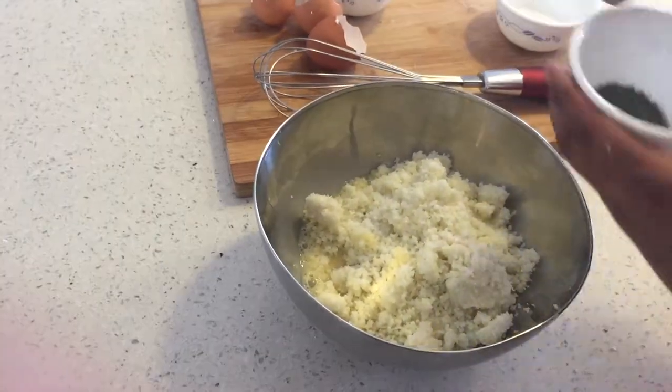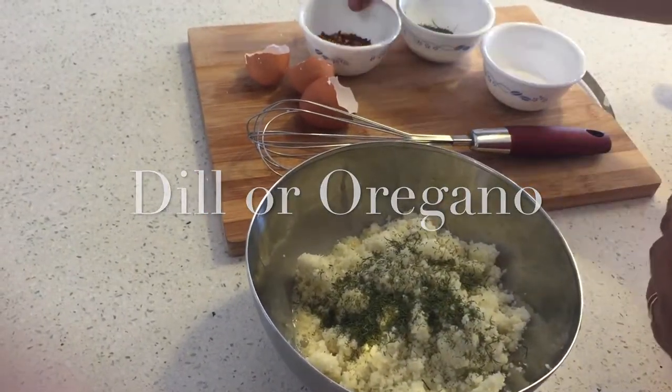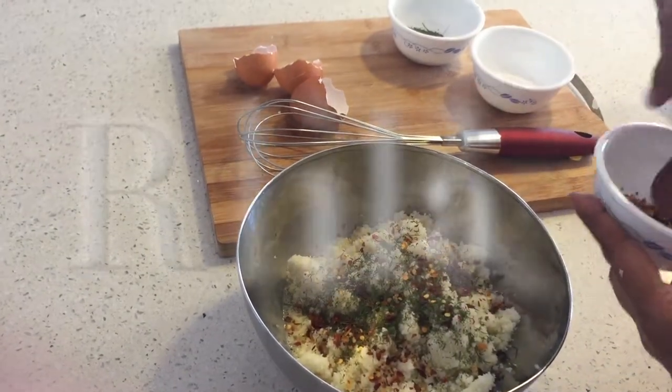Replacing eggs with that also results in a nice crispy crust, and it is still a gluten-free, carb-free, and guilt-free pizza base.